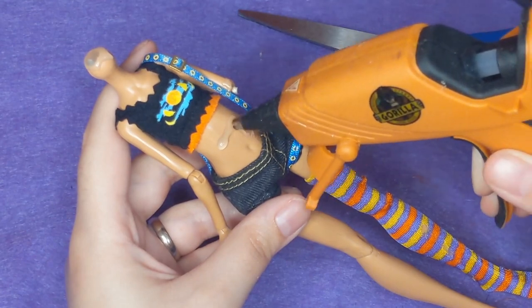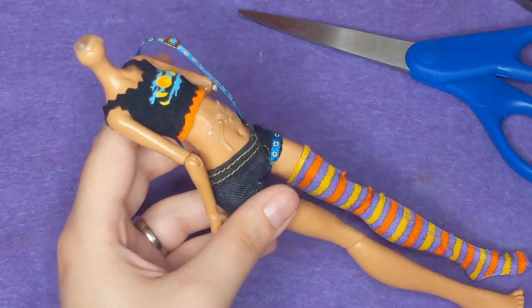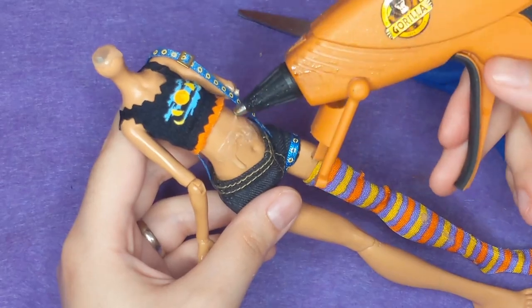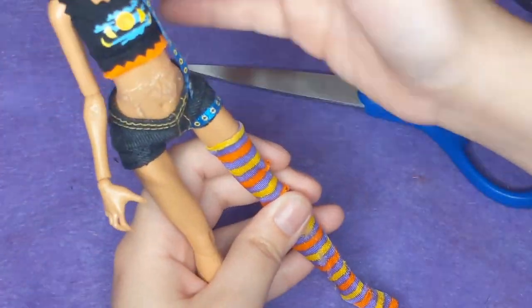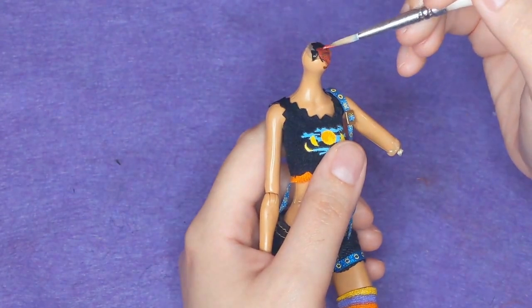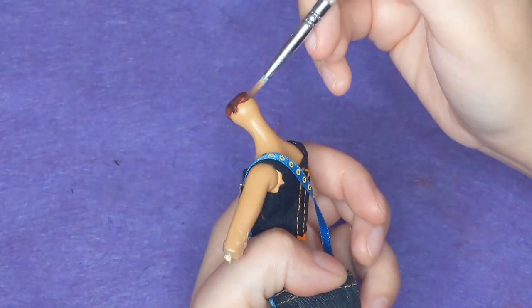Now I can do the very fun part of distressing her outfit. I decided to do the distressing and all the blood stuff at the same time, so I'm cutting some holes in her shorts and some holes in her socks to look like she's been weathering the apocalypse for some time. I also decided to add a little bit more hot glue gore to her midriff — making it look like maybe she got sliced open. She's got a little bit of gut spilling out, not too much. It's very simplified, but at that small scale the texture hot glue takes on is enough to make it look a bit gnarly.